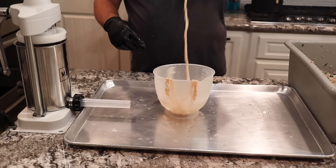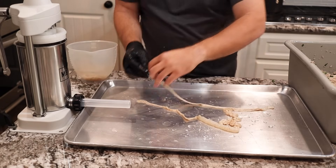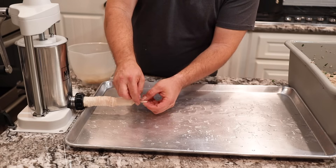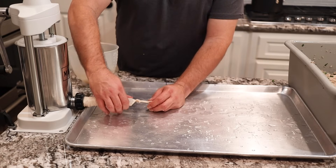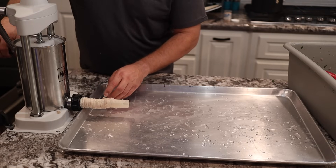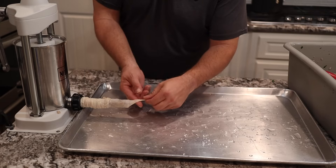We're using standard sausage casings from PS Seasonings - natural hog casings that give a good bite. We put a little water on our horn and slide the casing right up onto it. Unfortunately we didn't pack the stuffer before putting the casing on - if you don't have a sausage stuffer you can use the attachment on your grinder. We went ahead and cut that knot off, brought the stuffing right to the end of the horn, then pulled the casing back out and tied it off again - that was a rookie mistake.